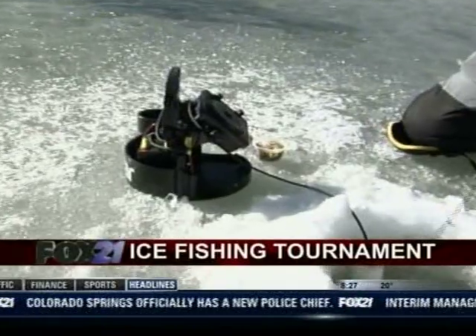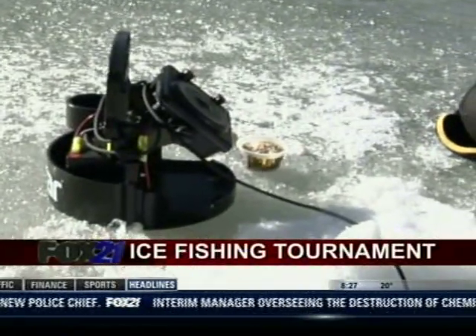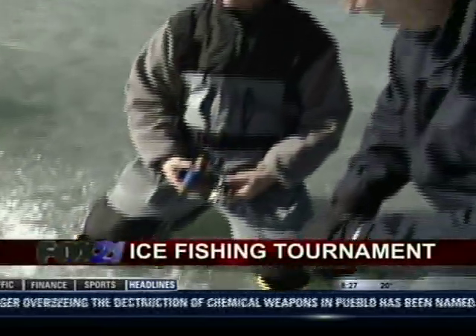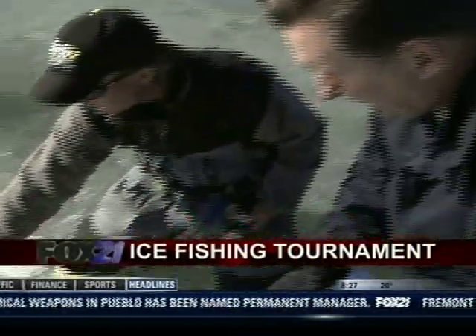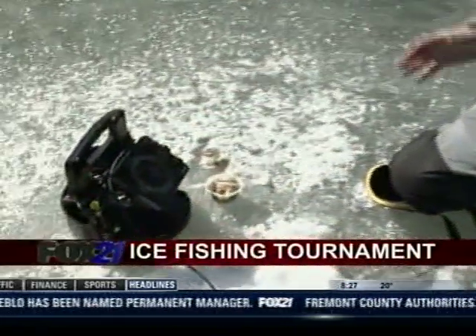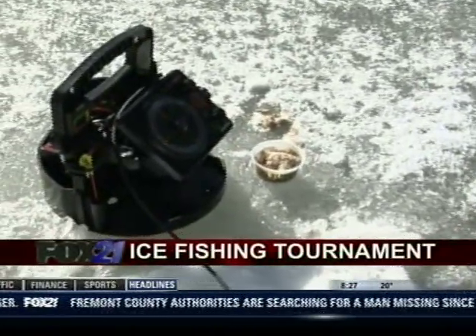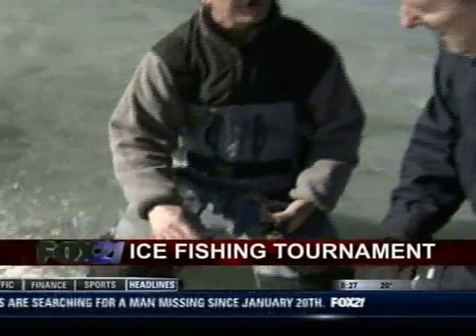Now what we're doing here is sonar — this is called a Vexilar, the FL 12. What's nice about this is I can see my bait. If we're out with our soldiers, we're going to look for areas not particularly holding fish, but something that's clear and wide open so we can get our baits down there.